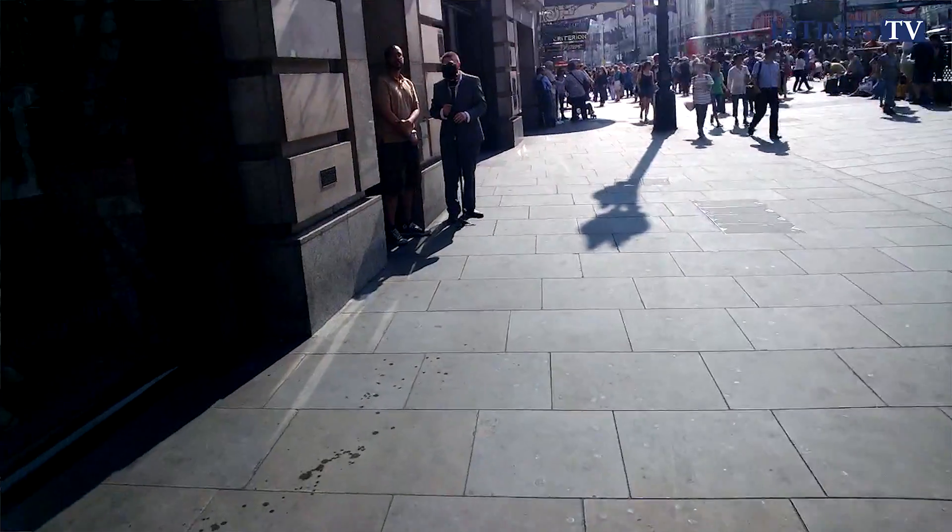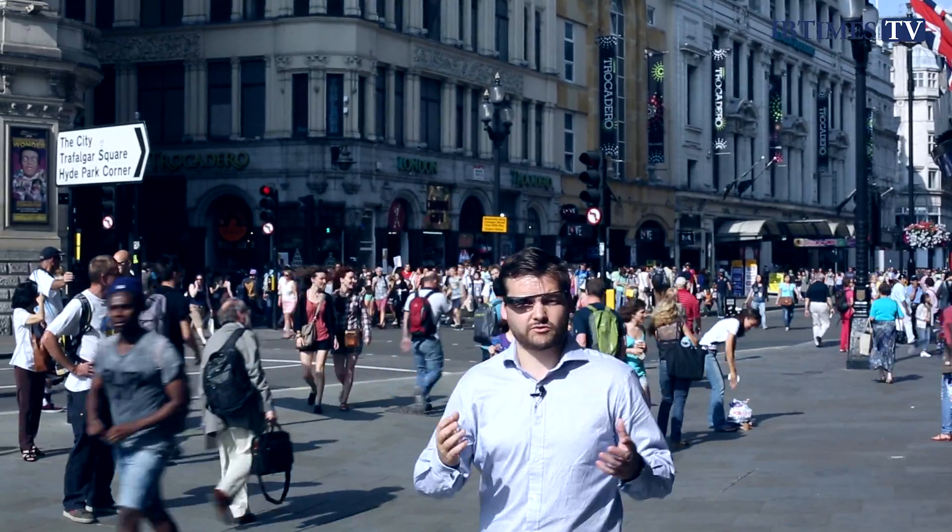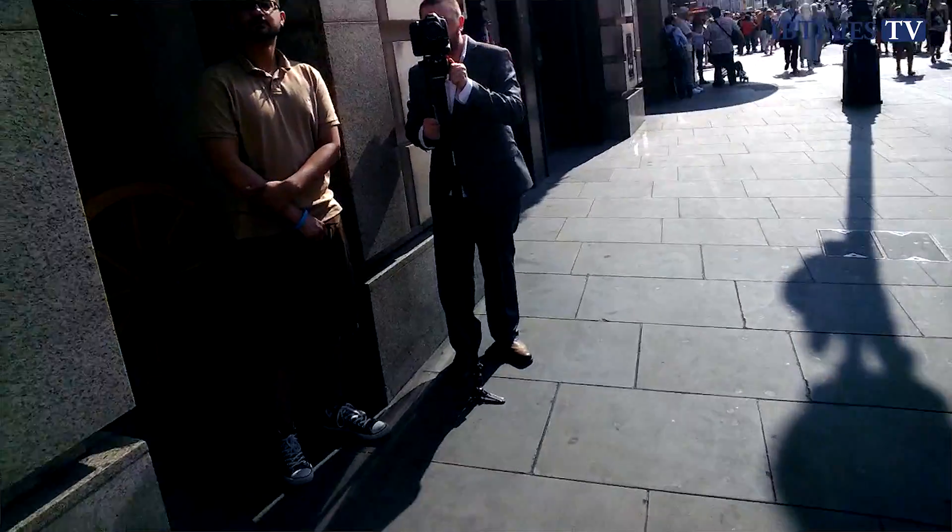Hi, I'm David Gilbert, Technology Editor with the International Business Times UK. If you haven't figured it out yet, I'm wearing what is one of the most interesting and controversial gadgets of 2013. This is Google Glass.